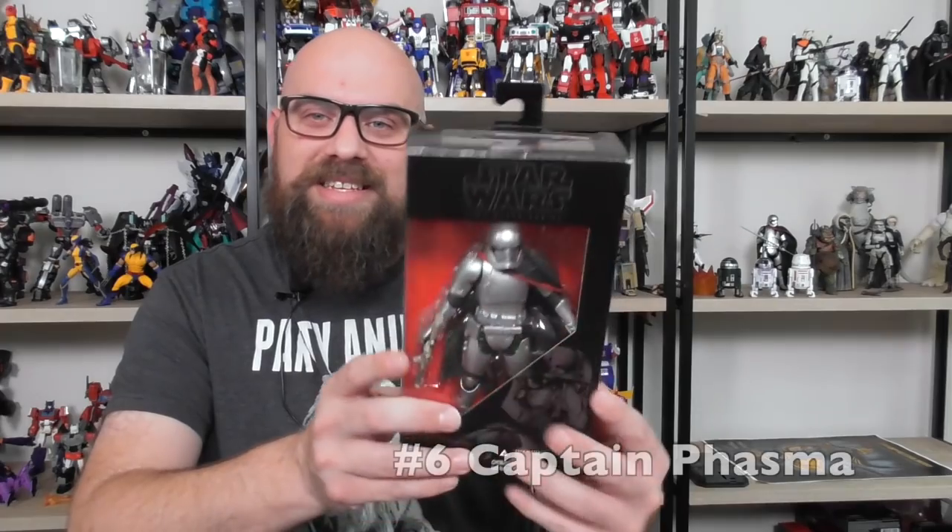Starting off with number six: Captain Phasma. She was a real cool-looking figure. No one knew anything about the character other than she was played by Gwendolyn Christie of Game of Thrones fame. She's all chrome and looks really cool — sort of like Boba Fett in that sense. She was really hard to find. Even after the movie came out and Captain Phasma didn't really do anything in the movie — kind of like Boba Fett — I looked everywhere for her. She got re-released over time and for a while was peg-warming a little bit.